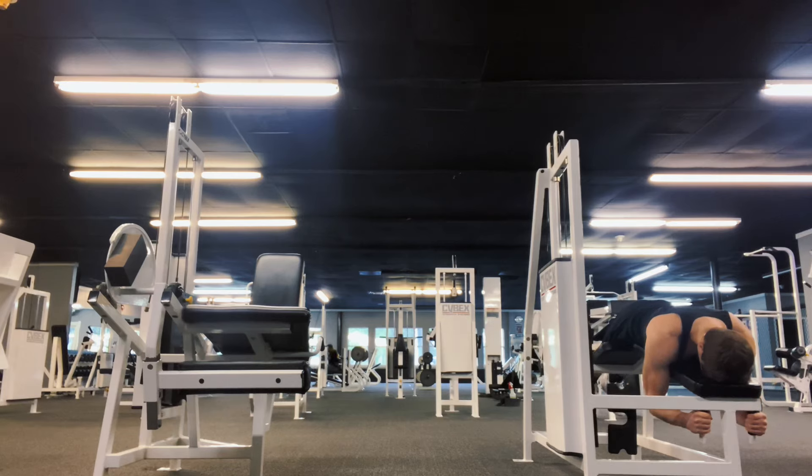Strong position and then curl up with your hamstrings. Those are my top five leg exercises. I could have thrown in calves at the end — if you want to say top six, you could throw calves in. I'll probably just say do a standing calf raise after that workout.